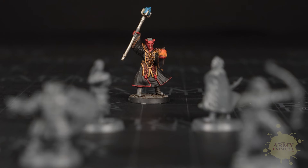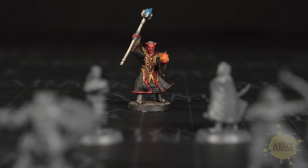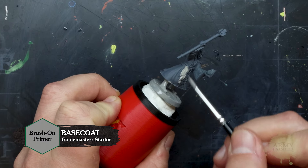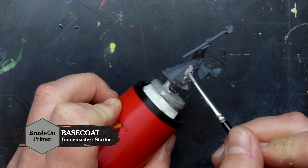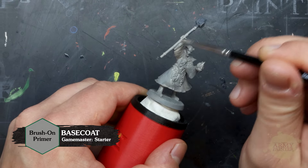In this series, we're going to show you how to paint up the characters found inside this set. Today, let's paint Zersik, the tiefling wizard. Stefan's in the studio to show you how it's done, and we'll begin with a coat of the brush-on primer found inside the set. Apply this in one light coat, making sure to cover the entire miniature, as the primer is what will allow your paints to adhere to it.